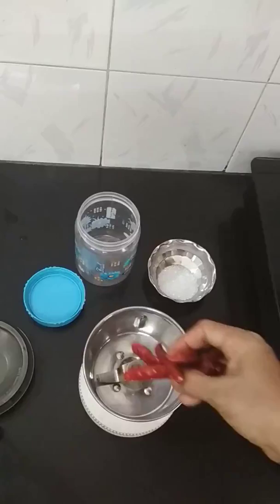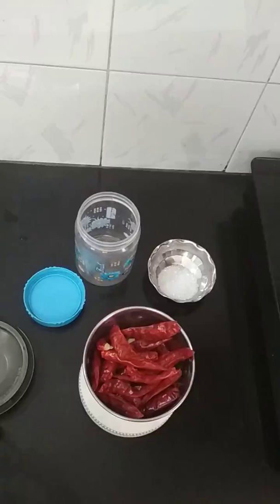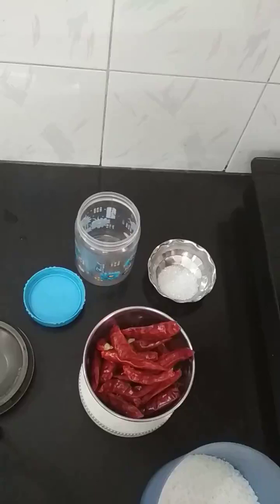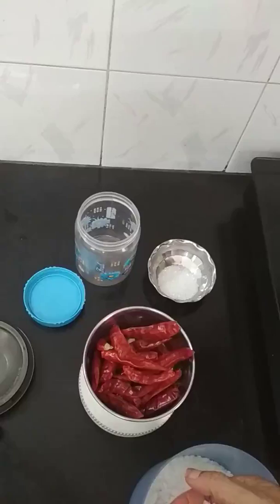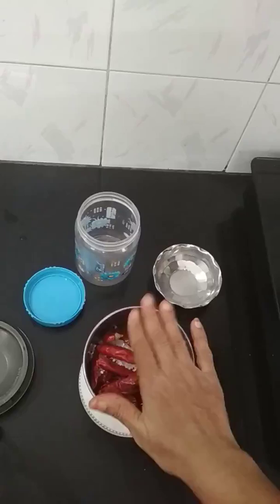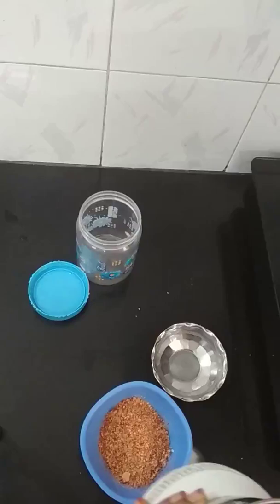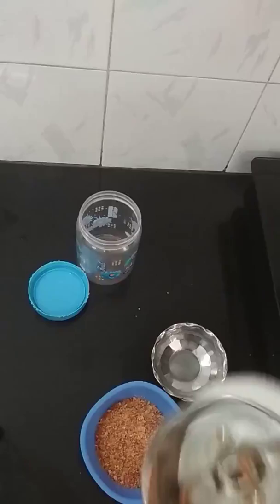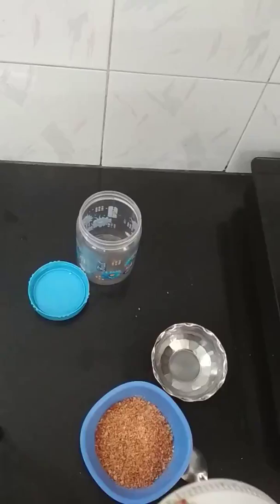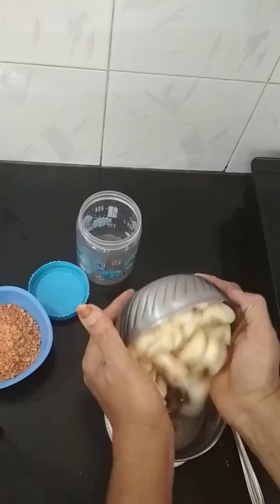Now we have a pot of water. We will put the pot in place. Now we have a pot. 1 spoon of lemon salt. Let's put it in the pan. Lemon salt — put it in the pan.